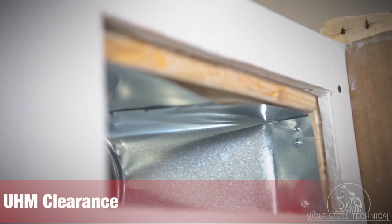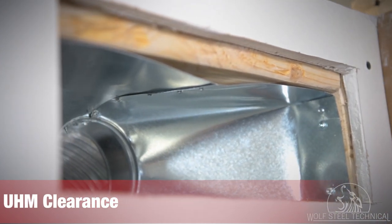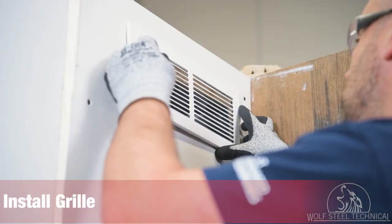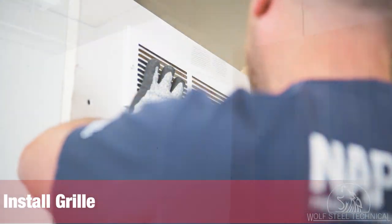When finishing the enclosure, ensure there is a minimum of 3/4 inch clearance from the top of the UHM opening to the finishing material. This gap will be covered by the grill once it is installed.